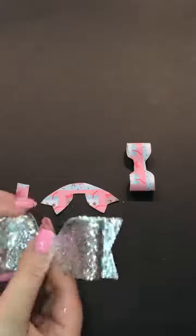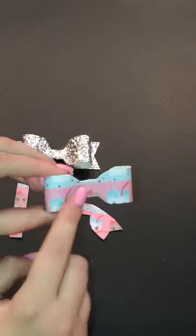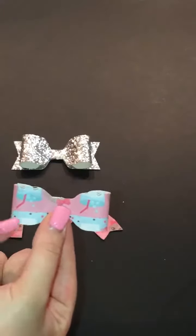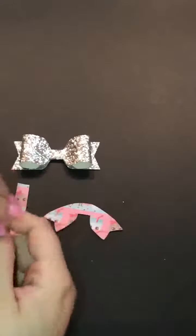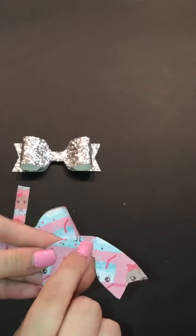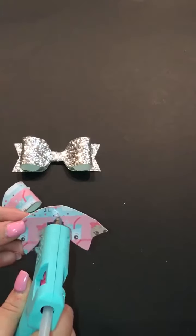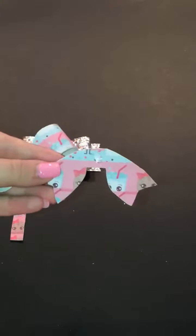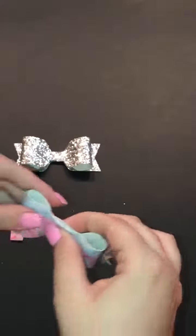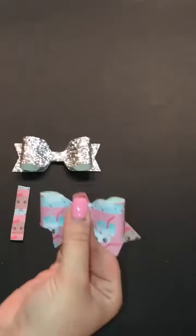Set that aside and pick up the next piece. Make sure it's the correct way — I've oftentimes glued it down the wrong way and the pattern ends up upside down, so double-check your pieces. Put a glue dot right here on this piece, match it up the same way you did with the back, and pinch it.